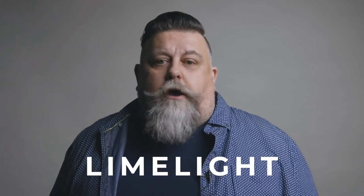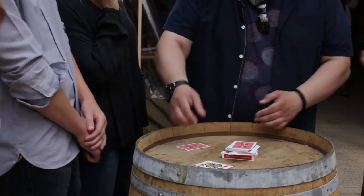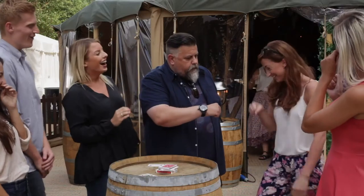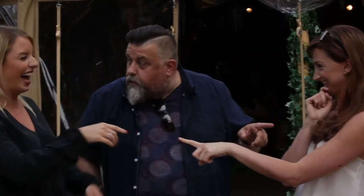Finally, I'm going to teach you a closer which is unlike any other trick you've ever seen. It's the favourite trick I've ever created and the favourite trick I've ever released — it is Limelight. What makes it so powerful and so much fun to perform is that it doesn't focus on the performer, but it focuses on a participant and makes them the absolute star of the show.